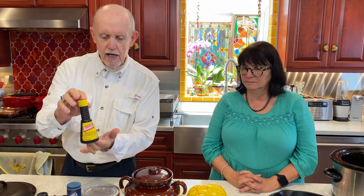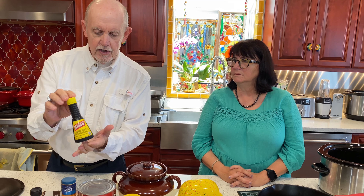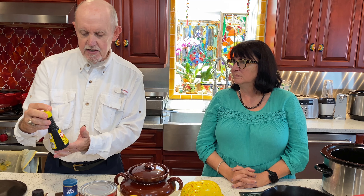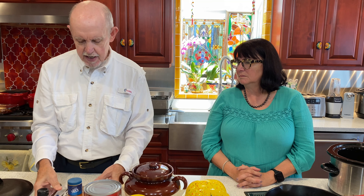Also, some kitchen bouquet. This is used more for the visual presentation of the dish — it darkens up the entire dish and makes it look like it's been cooked in the oven for hours and hours. The flavoring is negligible but it makes a nice presentation. And lastly, we use brown sugar. I use dark brown sugar because I think it goes better with this particular recipe. We'll use at least a full cup, maybe a cup and a quarter for this size dish.